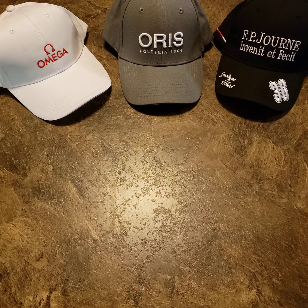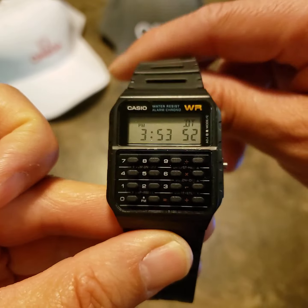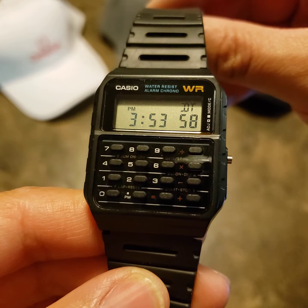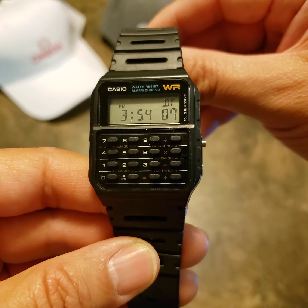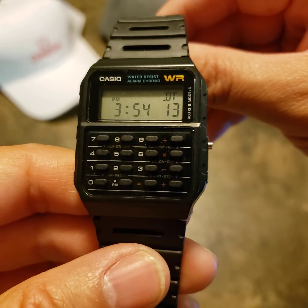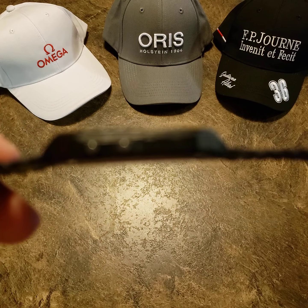Hey, what's happening everybody! Today I'm just gonna be doing a quick review on the Casio calculator CA53W. This is actually one of my first watches when I was a kid. Then when I got older I got a new job and wasn't able to wear watches, so I got out of watches for a little while. But as an adult I got back into it, and just for nostalgic reasons I got this again for $40 — you really can't go wrong. Also, this is a watch featured in one of my favorite movies: Back to the Future. Marty McFly actually wears this.